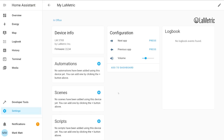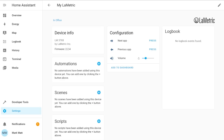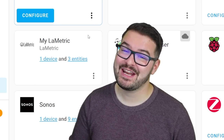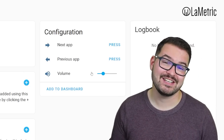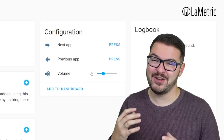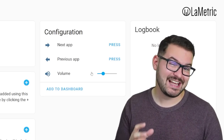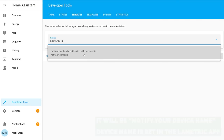I left mine with the default name and assigned it to an area, then selected Finish. You can now see the Lumetric in the integrations list. Selecting the device shows everything associated with it: a button to simulate the next app (right button), a previous app button (left button), and a volume slider. More importantly, you'll now have a new service called Notify MyLometric, which lets you pass notifications from Home Assistant directly to the device and have them presented on screen — all done locally with no cloud required.